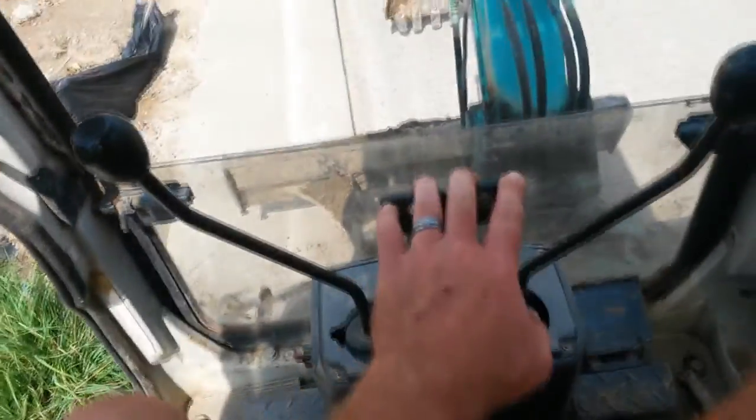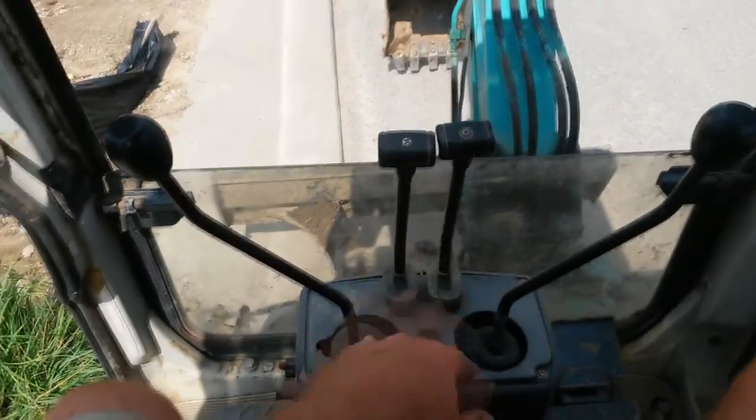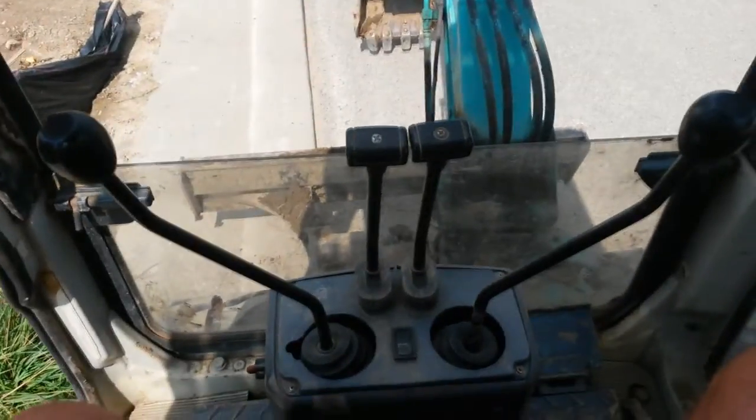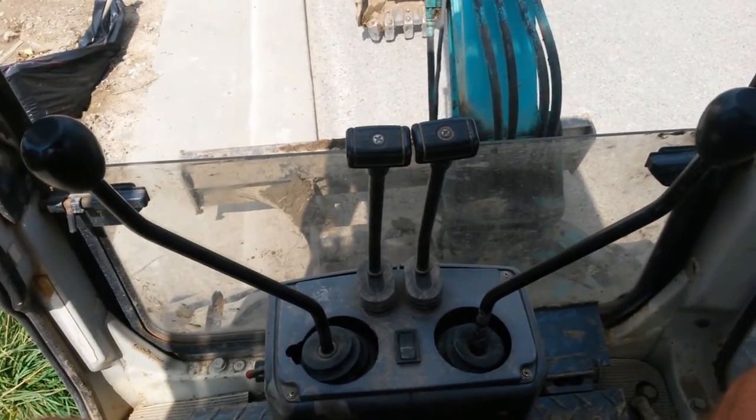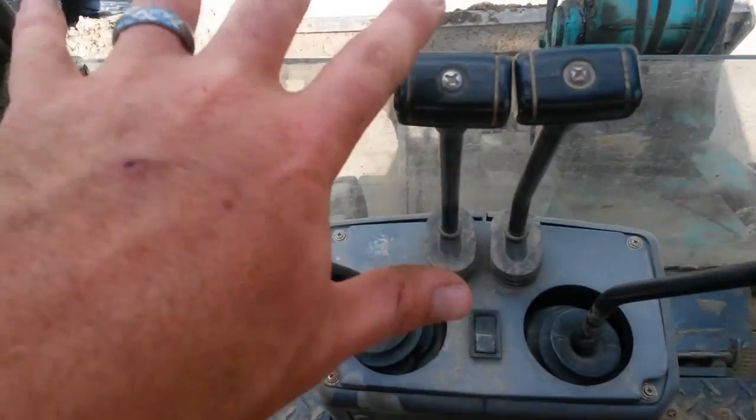These are your travel controls. Instead of having foot pedals, you have those, which is really convenient when you're trying to do anything with the bucket to help you track around — because then you have to use two hands to do a bunch of this stuff.